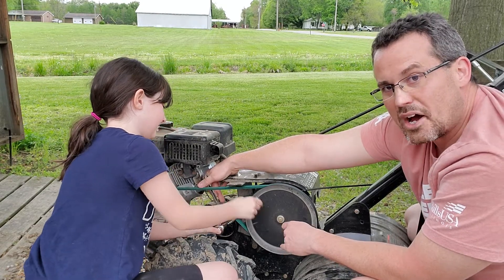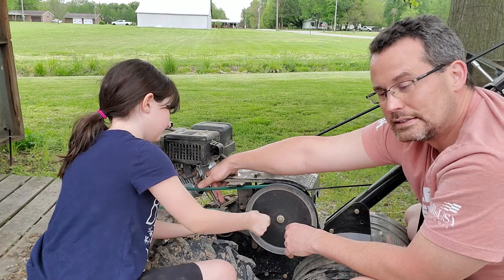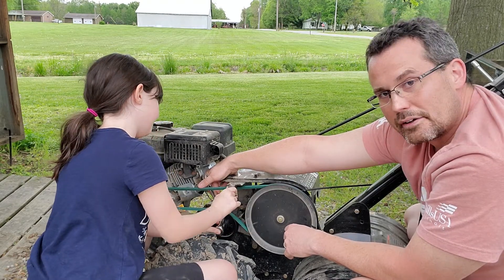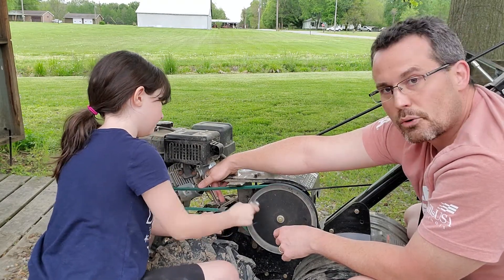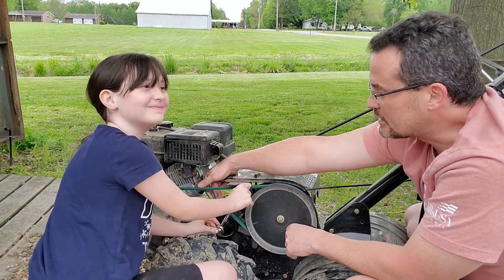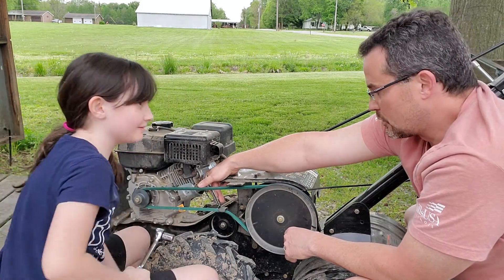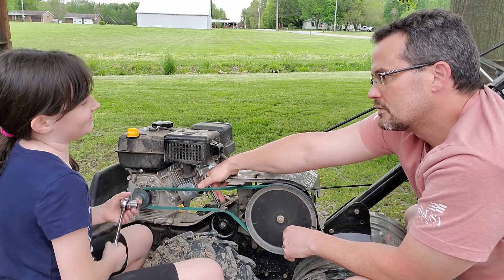I've had this tiller about five years now, and I think this is the first time I've ever had to change this belt. And you can ask Kenzie or my wife either one — I'm hard on stuff. So it's pretty amazing that it's the first time I've had to change that. We're good and tight.